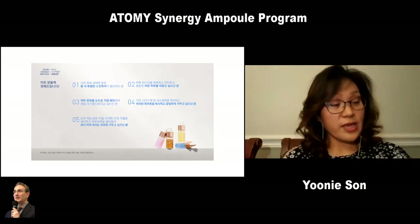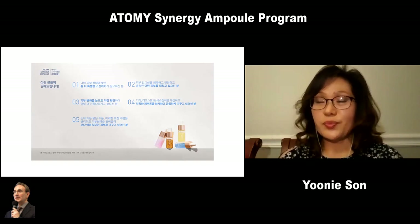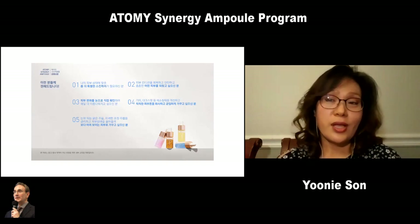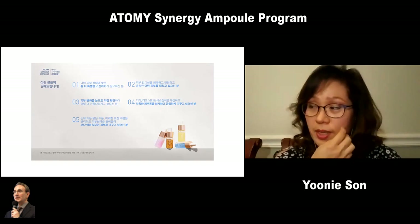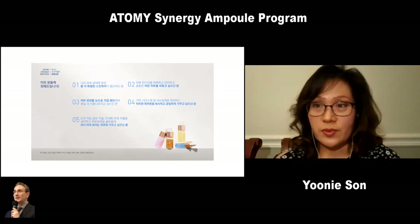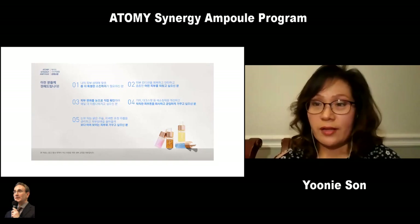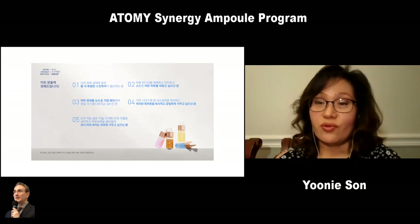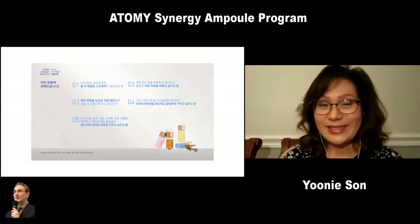It's not in the U.S. yet, so hopefully we can get a hands-on soon. Some people have already tried it, but hopefully it comes to the U.S. soon. It is definitely a product that you really need to use, you could recommend to everyone, and this is the best product that I've seen. That's it, thank you.